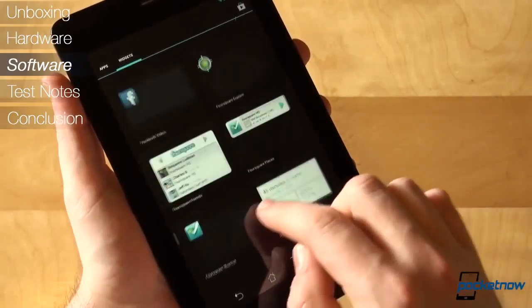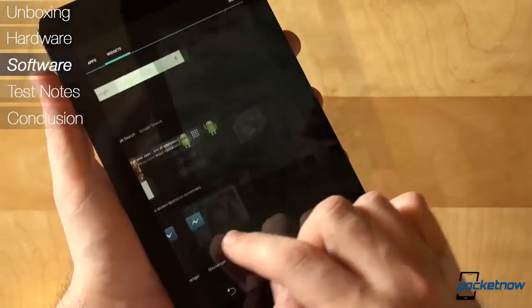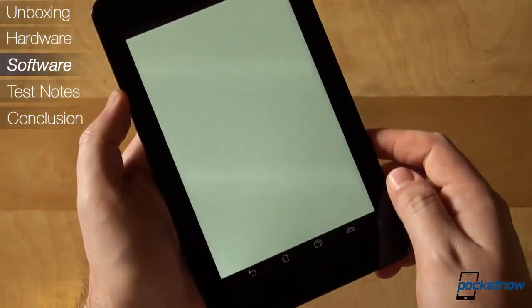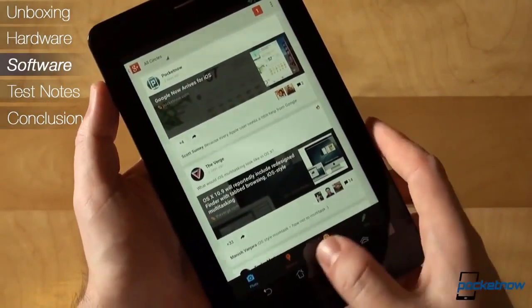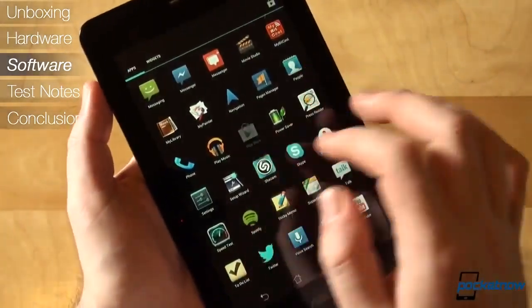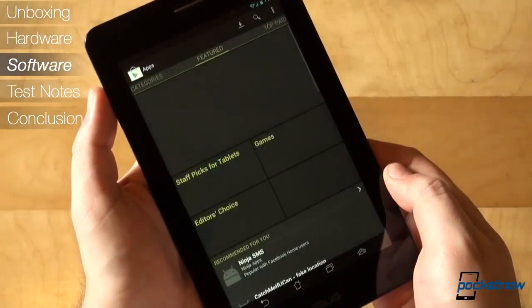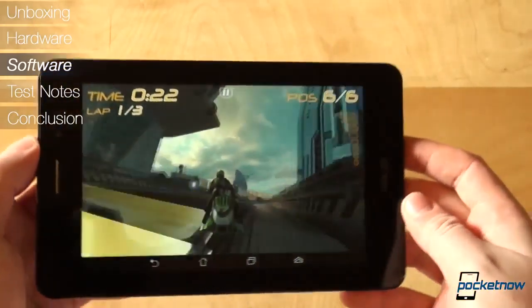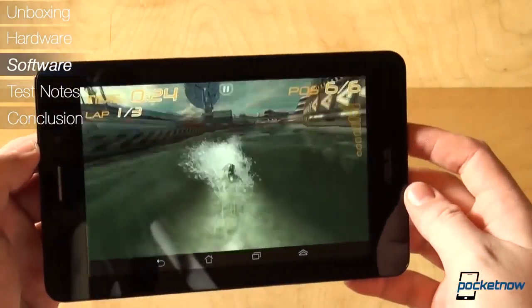Overall, the tablet did a pretty good job at handling our regular day-to-day applications, like Facebook, Twitter, Google+, Foursquare, Email, Calendar, Spotify, YouTube, Maps, Browsing, and so on. It isn't instant, but it isn't frustrating either. It does a decent job until you throw a high-end game at it, where it occasionally stutters. It is a single core CPU, after all.